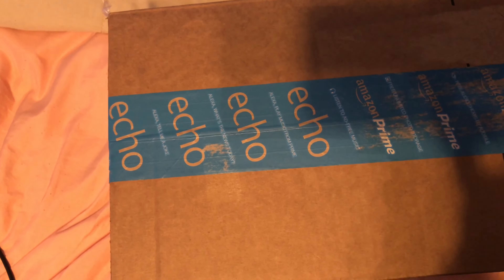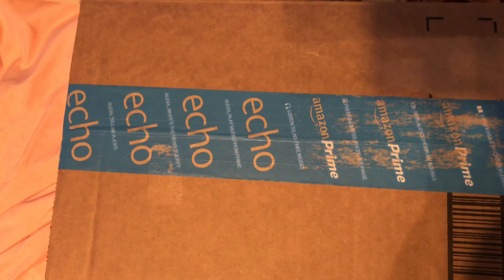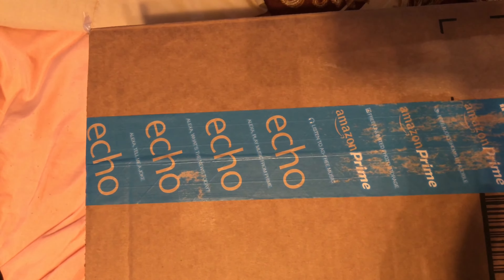Yo, what up guys, just doing a little fast unboxing. As you can see I got a package right here. I already have one of these items already, so hopefully this is the right size for me.